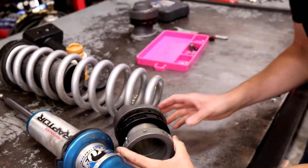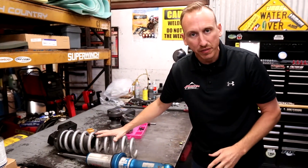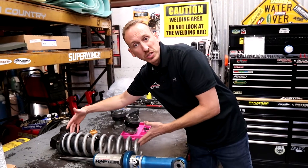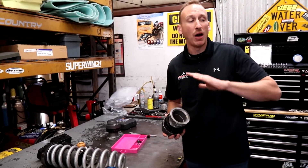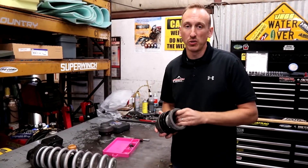Now one thing we want to make sure is that the Eibach springs already add some lift to the front. We're really just using these to fine-tune, because you can't just add two inches of lift or whatever it is and then crank these up for another two inches of lift. That is no good — you'll end up wiping out your axle shafts, your control arms will have a horrible angle, and you'll have no suspension travel.